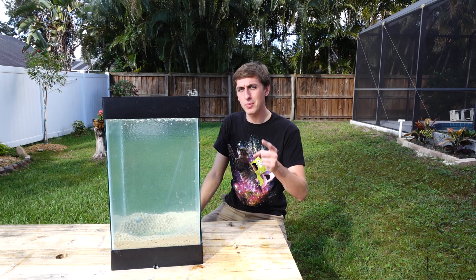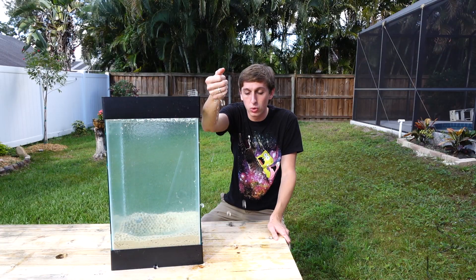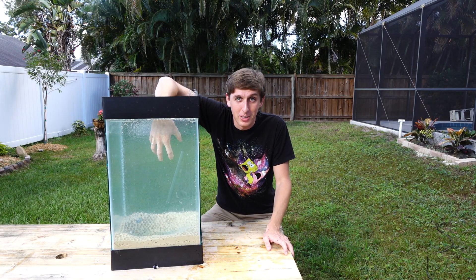Hey guys, Backyard Scientist here, and I've just spent the past couple hours filling up this fish tank — but not with fish or water. I've filled it with thousands of these little water polymer beads. They're super absorbent and they absorb like 200 times their weight in water. Today, we're going to be pouring molten aluminum in it.